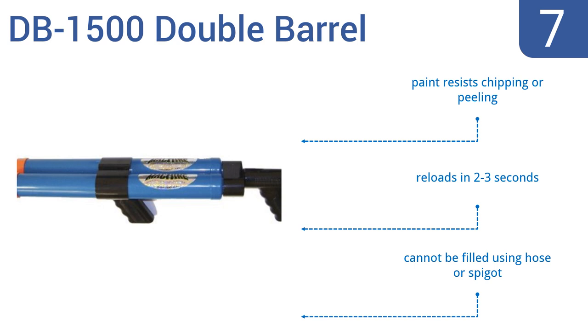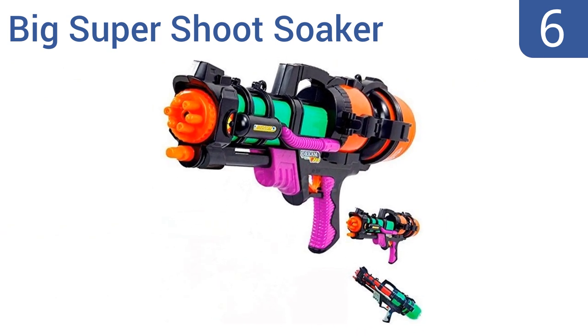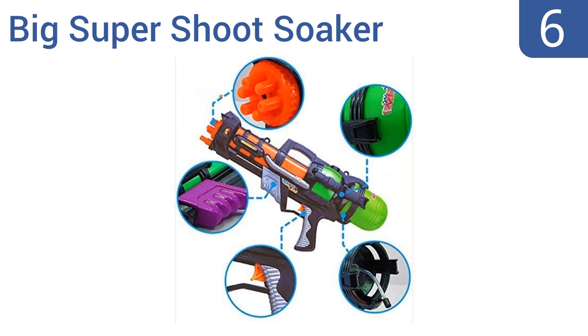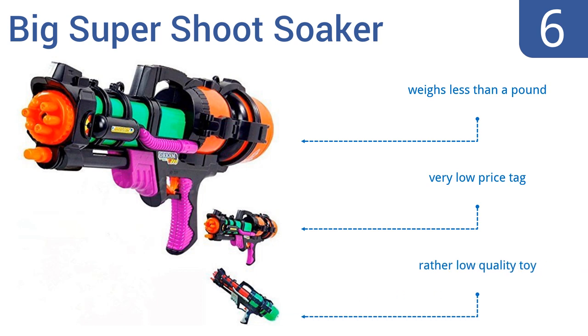Moving up our list to number 6, the Big Super Chute Soaker water pistol not only looks fearsomely futuristic but it also blasts more than 20 ounces of water to a distance of more than 30 feet with a few pumps and a pull of the trigger. It weighs less than a pound and has a very low price tag, however it is a rather low quality toy.